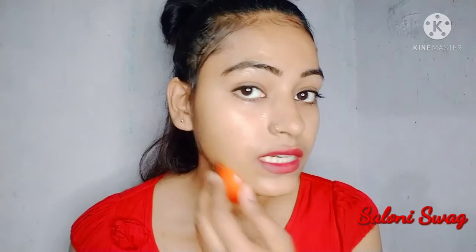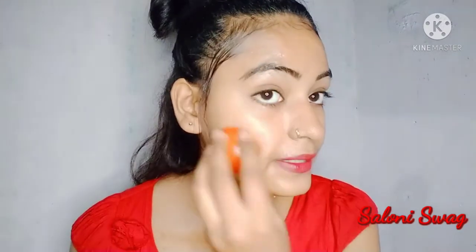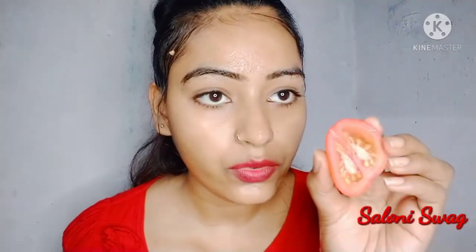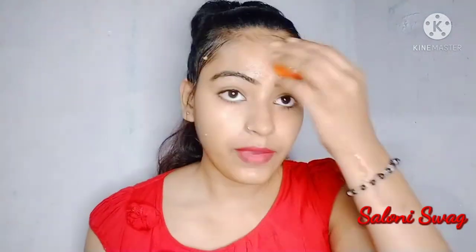So after 10 minutes we have to wash your face with normal water. Guys, 10 minutes are complete and you can see all the tomato juice has been absorbed into my face. Now I will wash my face with normal water.